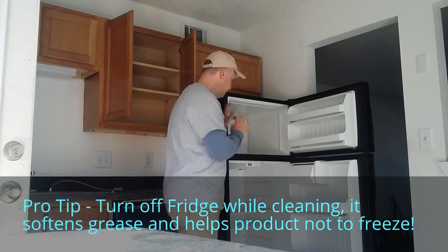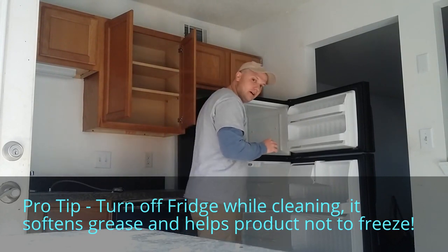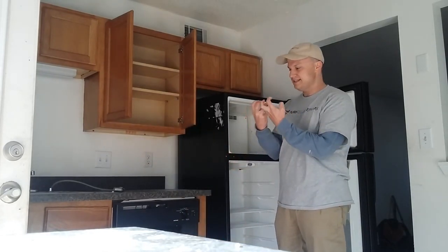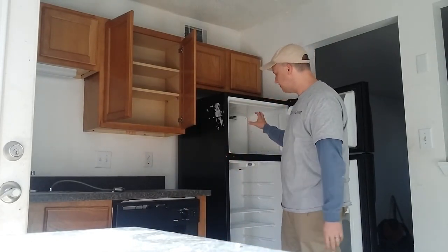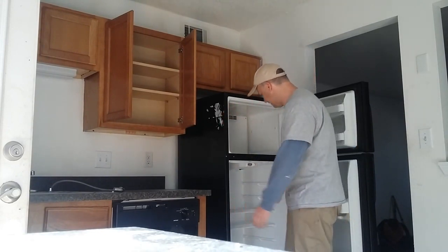Tip: if you're in the cleaning business and you're cleaning a refrigerator, go ahead and turn the refrigerator off if it's on, because a cold refrigerator is difficult to clean — the grease stays gelled up, and your product will freeze.